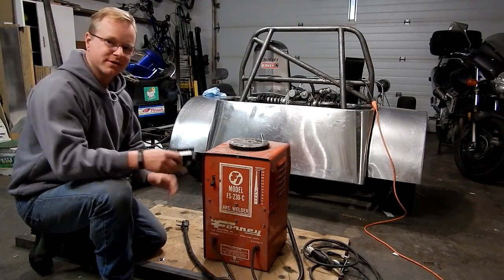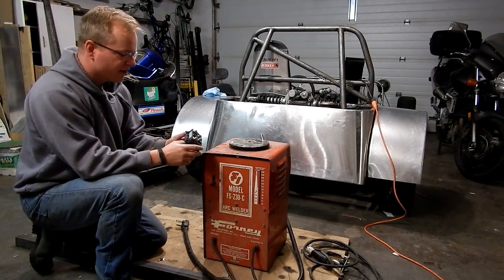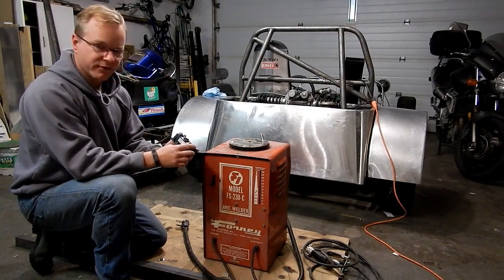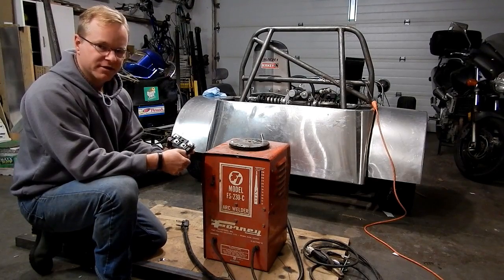To do that I'm going to use this little guy. This is a bridge rectifier rated for 200 amps and 1600 volts. Essentially it's four diodes and it converts AC current to DC current.